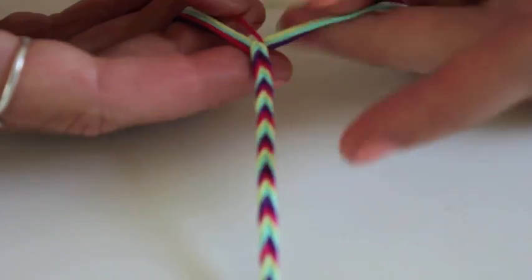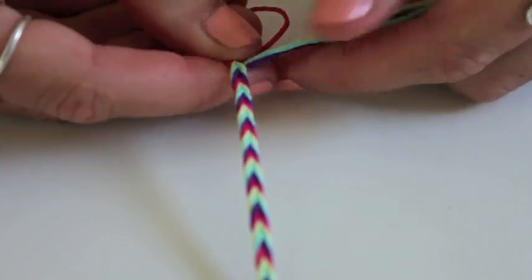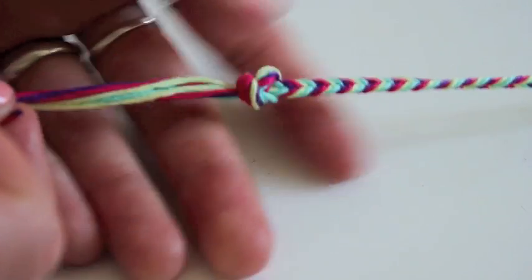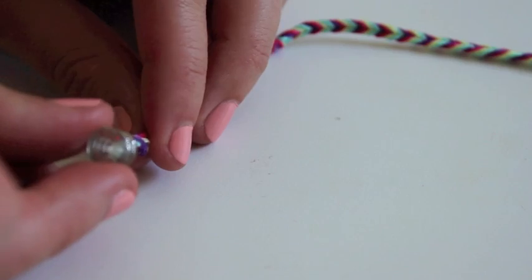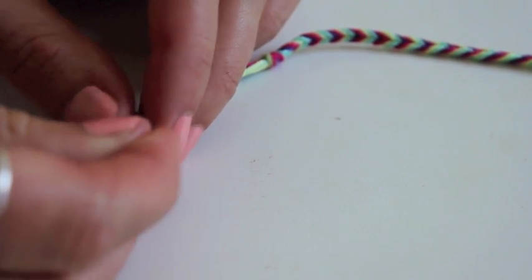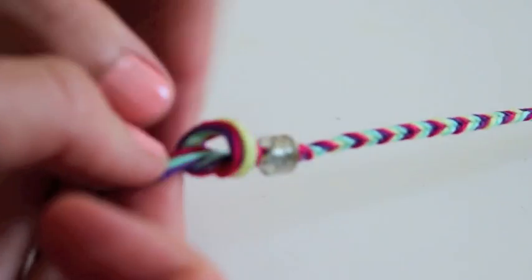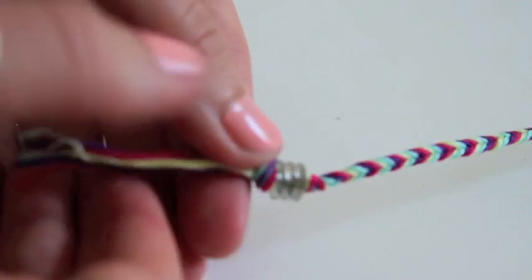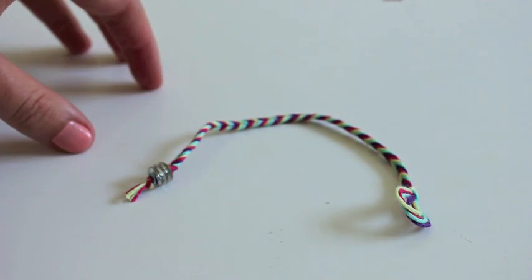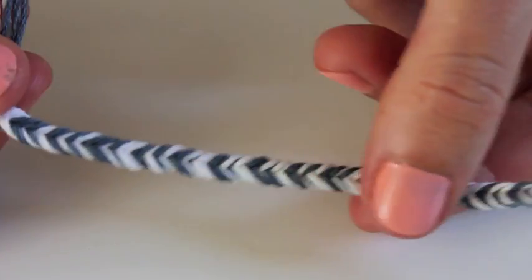It starts to look like this once you've got the pattern going. Just keep grabbing the exterior color and crossing it over to the opposite side. Once you've got the whole length of your wrist, tie a knot off at the end, slide a bead on, and then tie another knot — that's how we fasten the bracelet. These are probably my favorite, and it's super fun in a whole bunch of different colors. I even made one for my boyfriend, so guys like them too!